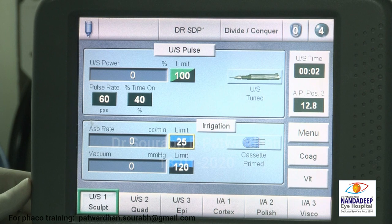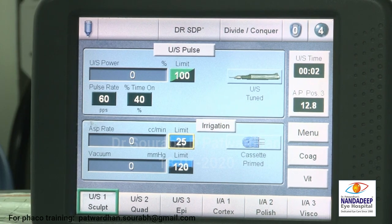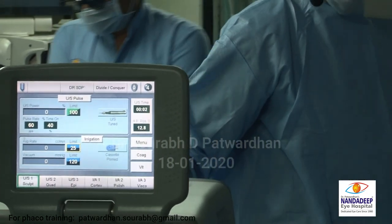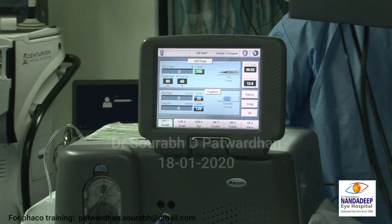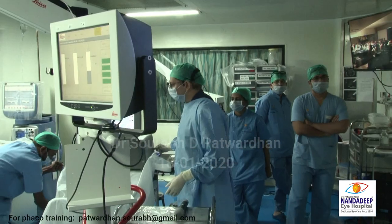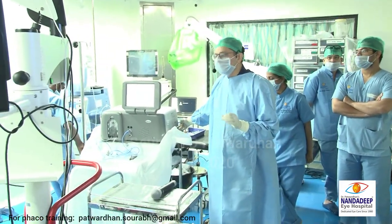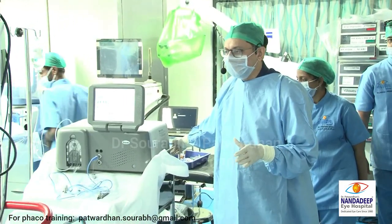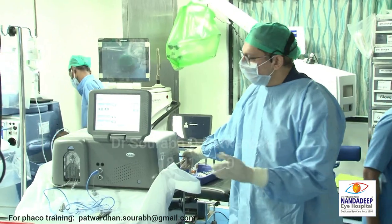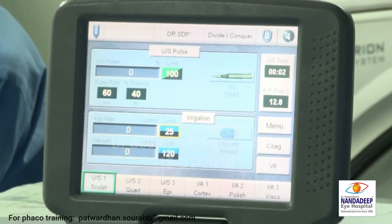Are all these parameters available with other machines as well? I think most machines have this, maybe with slightly different names. Once you ask the engineer, they will tell you what settings they have. The hyper-pulse mode and burst mode is now available in all machines. Previously all machines used to have basic pulse at 50% on and 50% off. With hyper-pulse, you can have additional changing on time, which is the advantage of hyper-pulse.